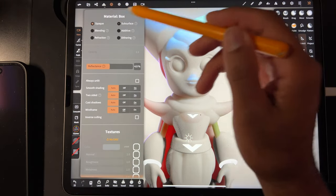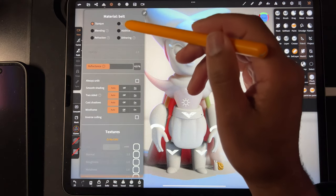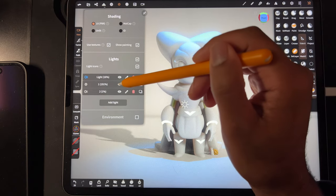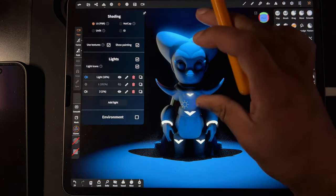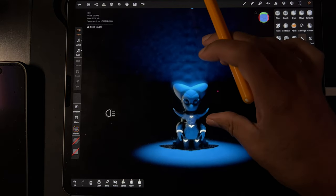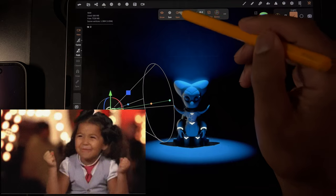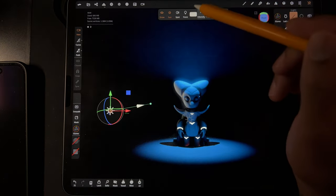The other thing I was really wondering about and worrying about was the lights, because the lights were really being problematic in the last version. I'll get rid of some of them. Oh, look how pretty that looks! So the one issue on the lights — you can change intensity on a spotlight, good.